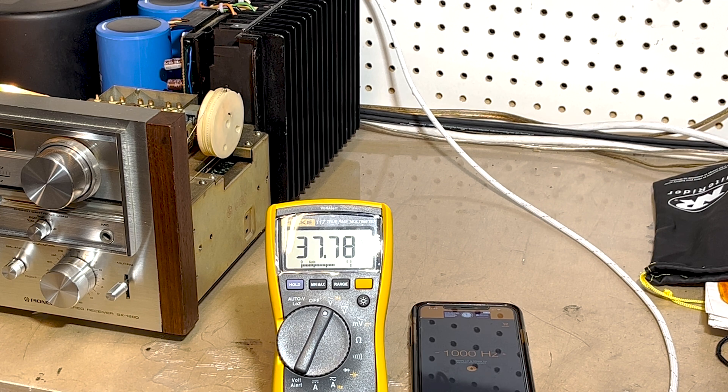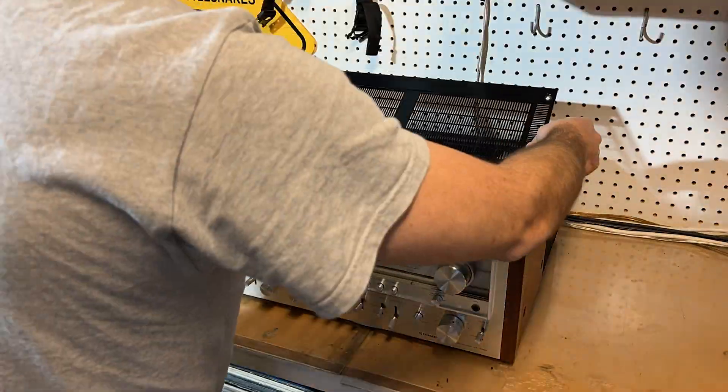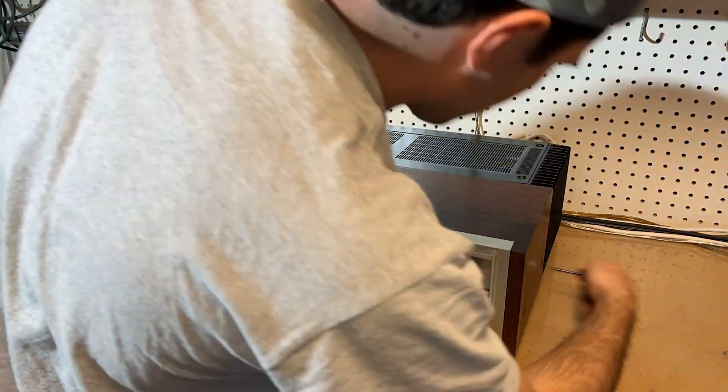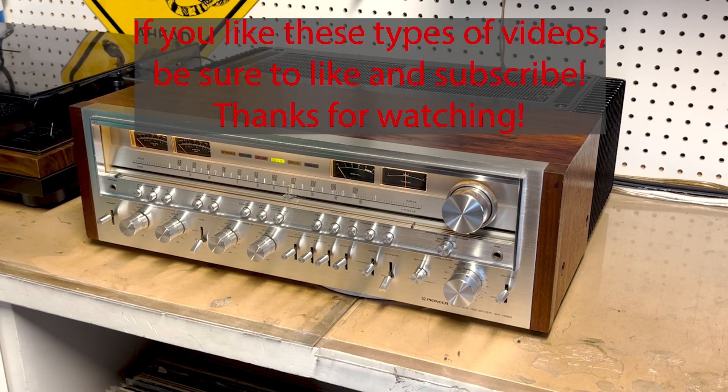That is basically it for the service on this unit. We've checked and adjusted the DC offset, checked the idle current, and checked the wattage needles to make sure they're spot on at 180 watts. I'll put the grille and the bonnet back on. It is all back together and I just finished play testing it — I can assure you it sounded incredible. I would expect nothing less from this unit. If you guys have any questions, please feel free to let me know, and thank you for watching.